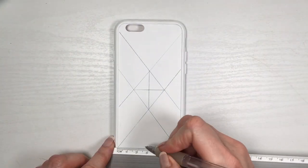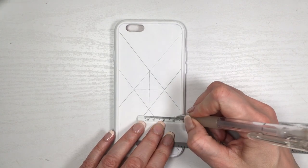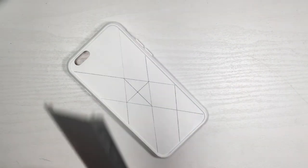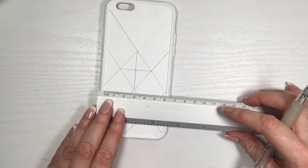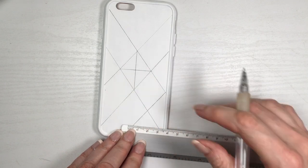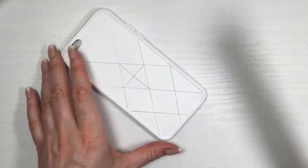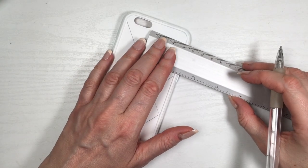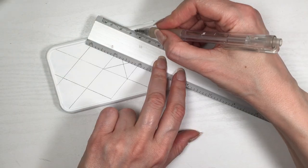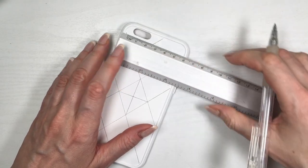This is where it gets a bit trickier. My diamond shape is three centimeters wide, so I'm marking three centimeters from those lines. Hopefully watching what I'm doing makes more sense than me trying to explain it, but basically all my diamond shapes need to be three centimeters wide so they all look the same. I'm working with four centimeters high and three centimeters wide because I want my diamond shapes on the bigger side. If you want smaller ones, just use fewer centimeters — in my opinion they look better bigger, but that's personal preference.